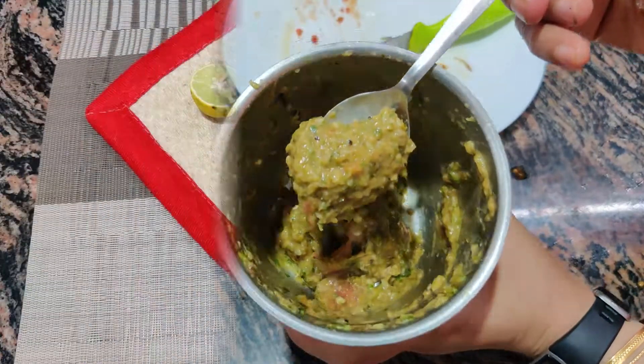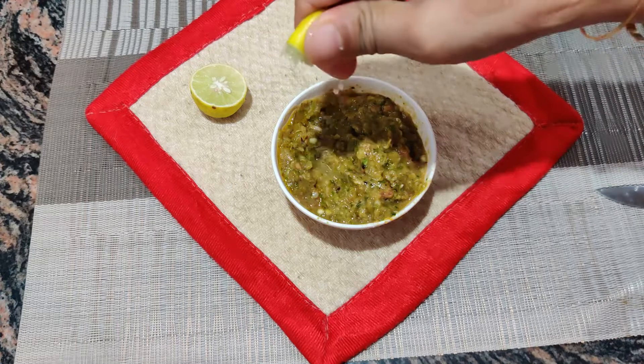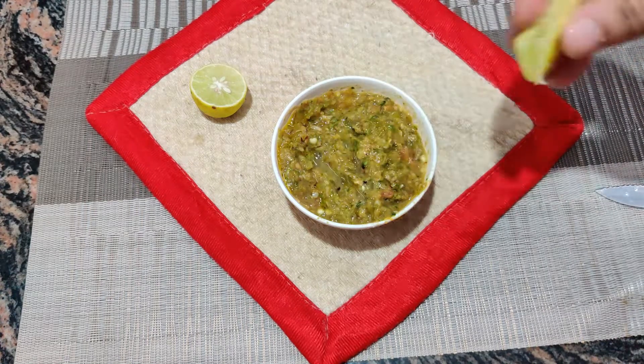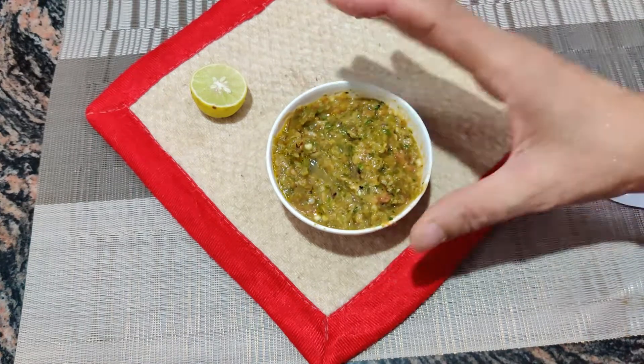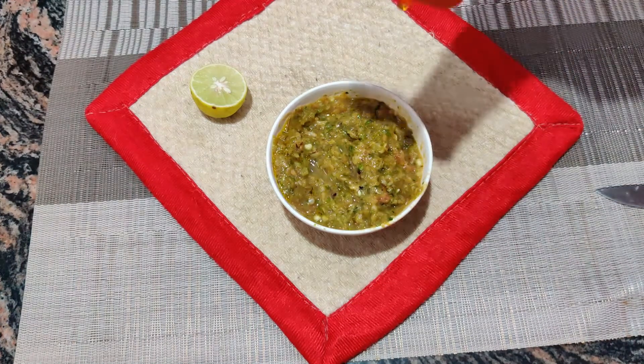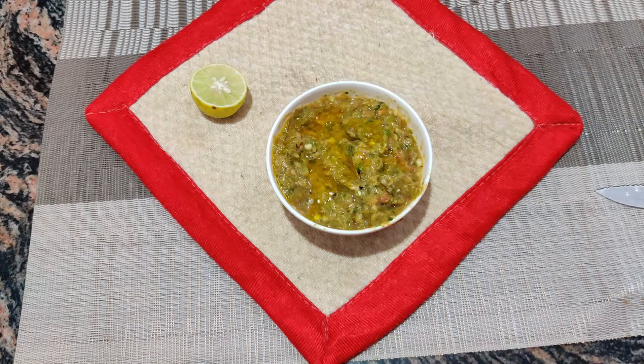Our chilka is ready. I have put a little nib and will add more. The taste and smoky flavor will be absorbed, so you will add a little nib. Add a little oil on the top if you like it.